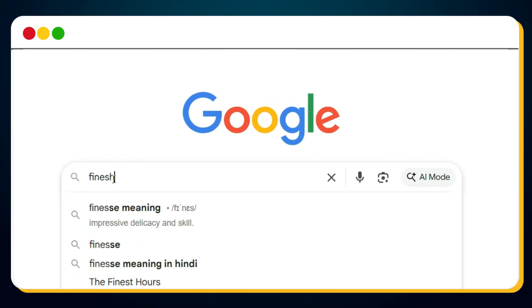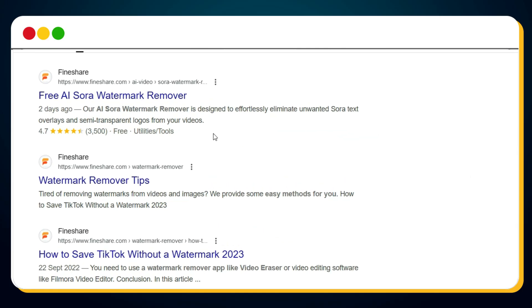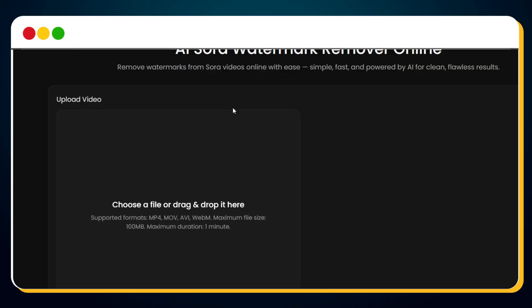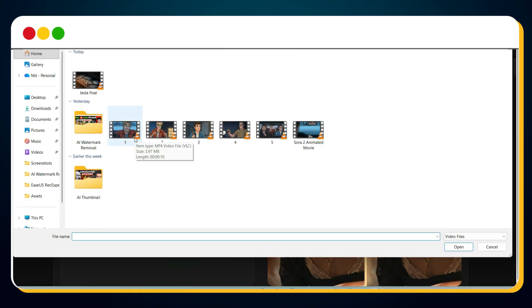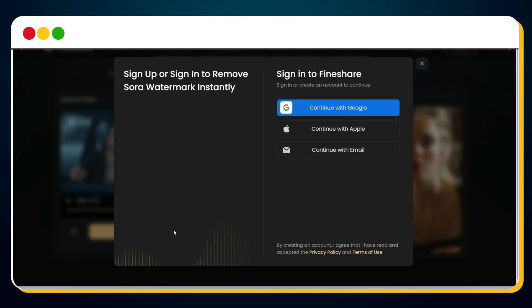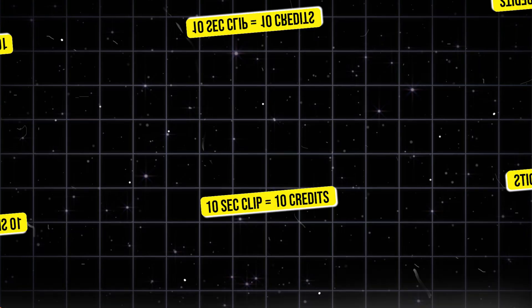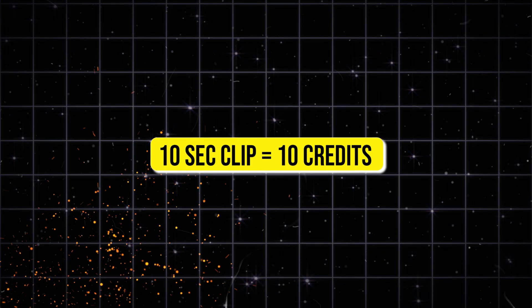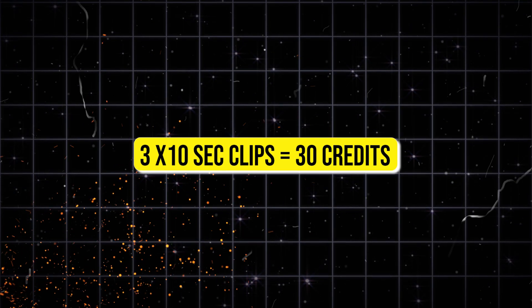To access this tool, simply go to Google and search for "Find Share Video Watermark Remover." In the search results, click on the first link. You'll see that this tool allows up to 100 megabytes file uploads and supports multiple video formats. Now upload your Sora 2 video clip — I'm using a 10-second video here for testing. Next, click on the Remove Watermark button. It will ask for a quick login — just sign in with your Google account. After logging in, you'll receive 30 AI credits. Each 10-second Sora 2 video requires 10 credits to remove the watermark, meaning you can remove up to 3 Sora 2 video watermarks per account.